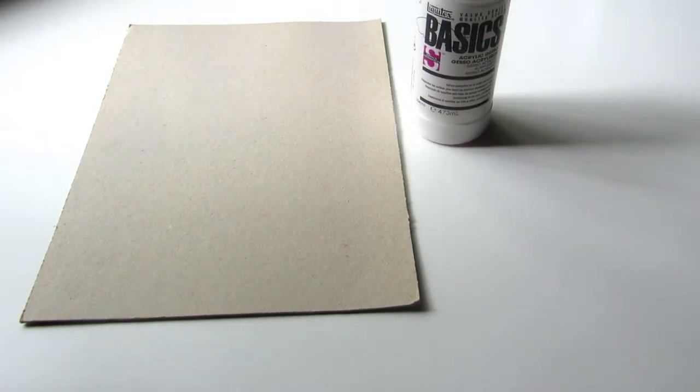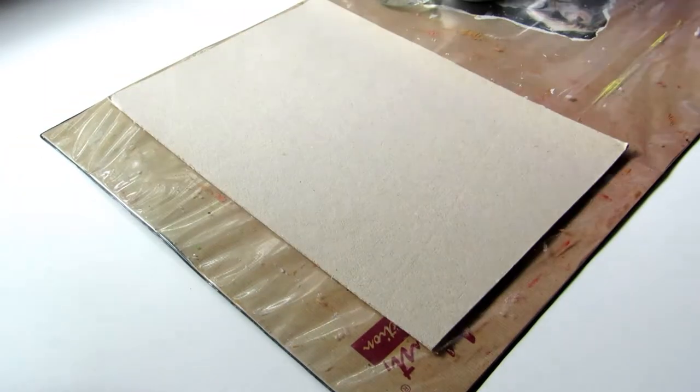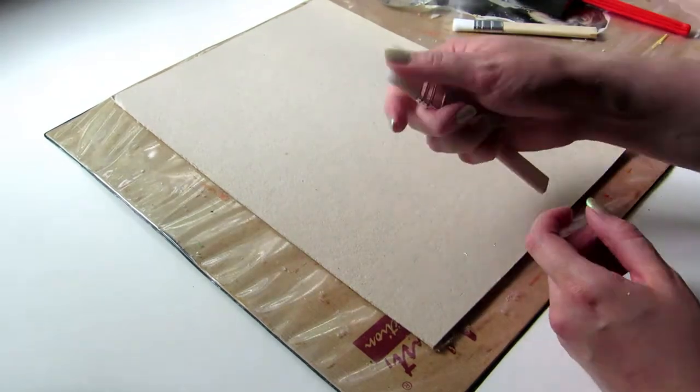Hi everyone! Today I'm making a YouTube Artist Collective painting and the theme is masquerade ball. This is a mixed-media piece and I'll paint with acrylics on cardboard and glue pressed leaves onto the painting.